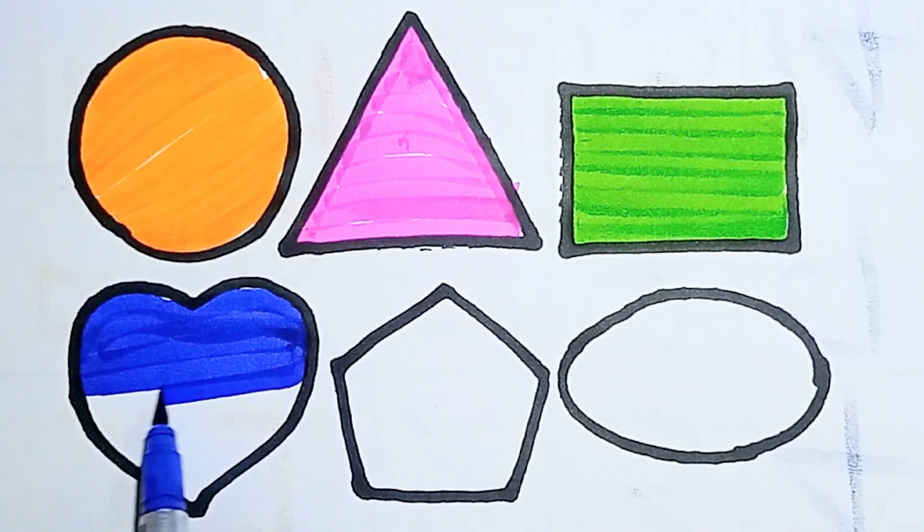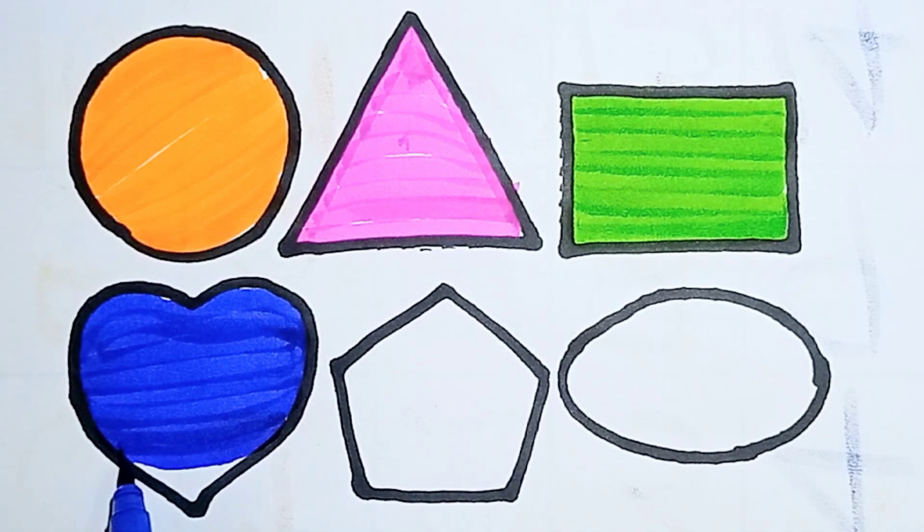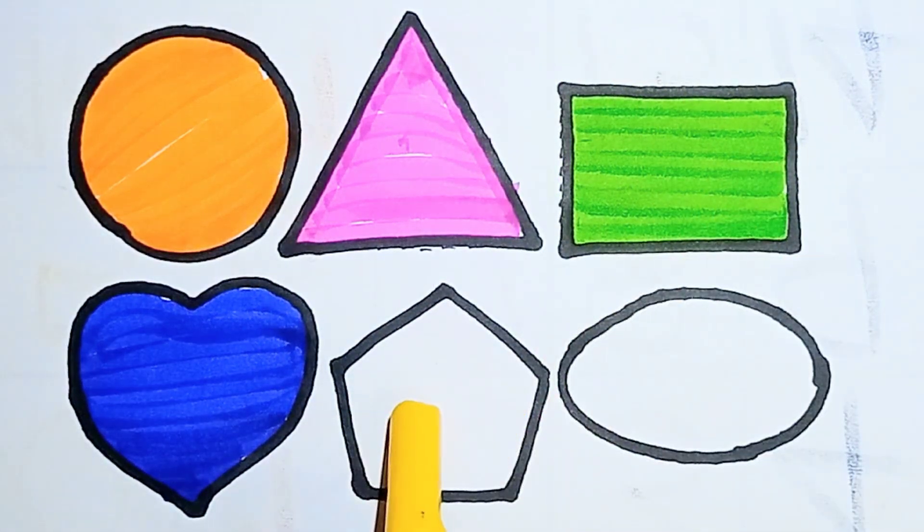Nice! This is blue heart. And next, yellow color. I am coloring pentagon.